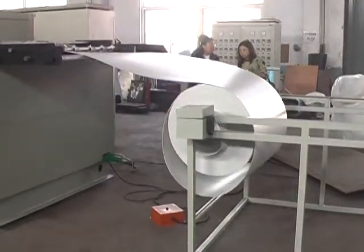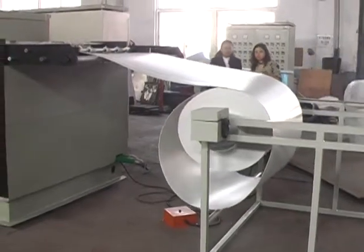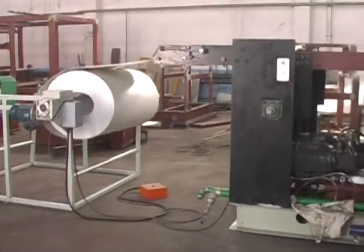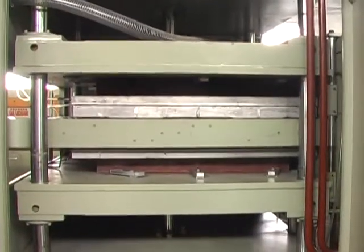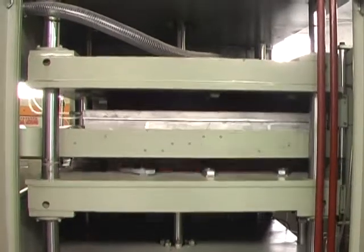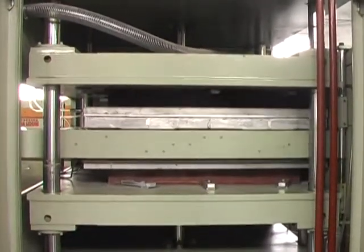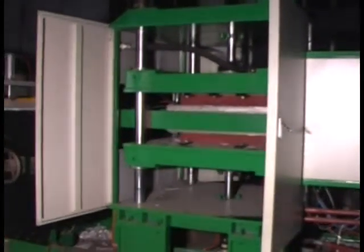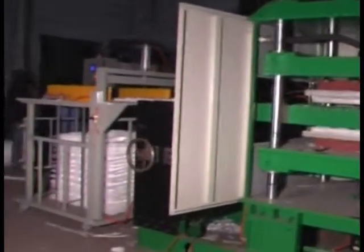2. The feeding system is controlled by electronic CCD, sending the materials automatically. 3. The forming system adopts vacuum forming, pressed air forming, molding forming, as well as composite forming. It can be used for forming all kinds of hot forming sheet.